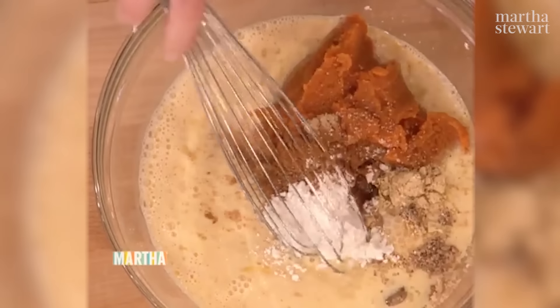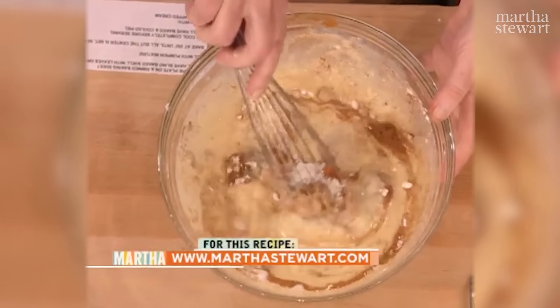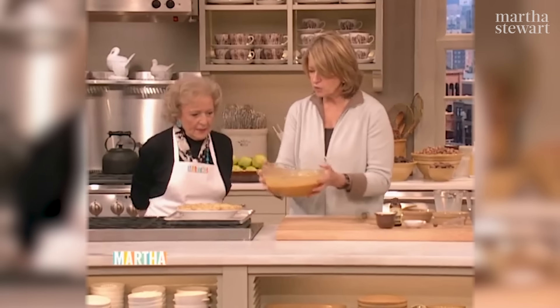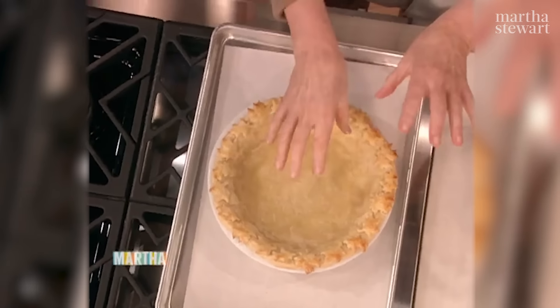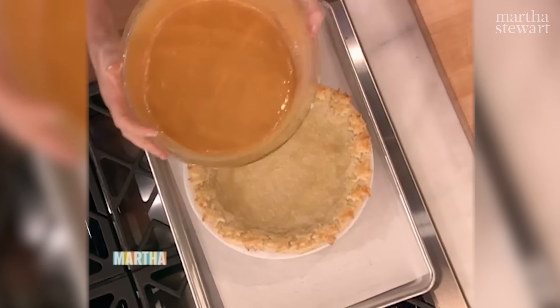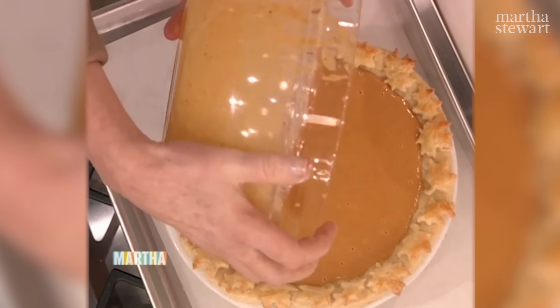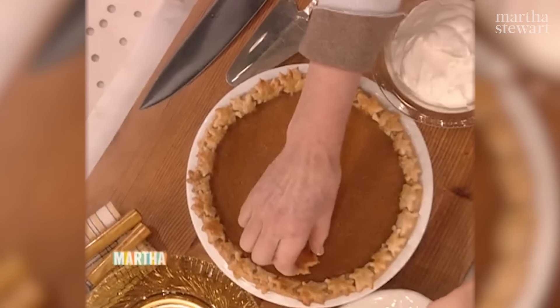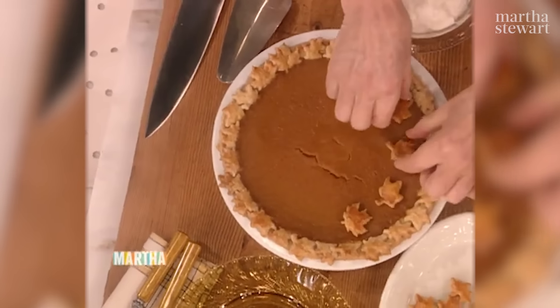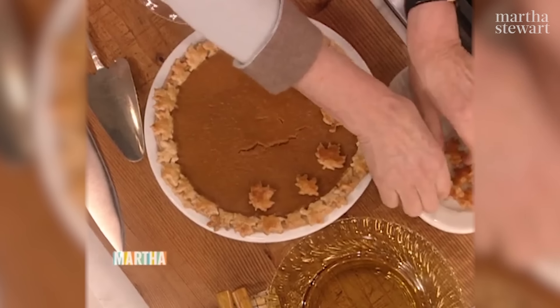Three quarters of a teaspoon of powdered ginger, three quarters of a teaspoon of cinnamon — this is all for a nine-inch pie. An eighth of a teaspoon of freshly grated nutmeg, one tablespoon of cornstarch just to keep the pumpkin a little bit thicker, and a half a teaspoon each of salt and good vanilla. So all that gets mixed up together and poured right in. The crust is pre-baked for about 20 minutes until it's a little golden on the edges, and this now goes right in. Preheat your oven at 350 degrees and bake for 50 to 60 minutes.